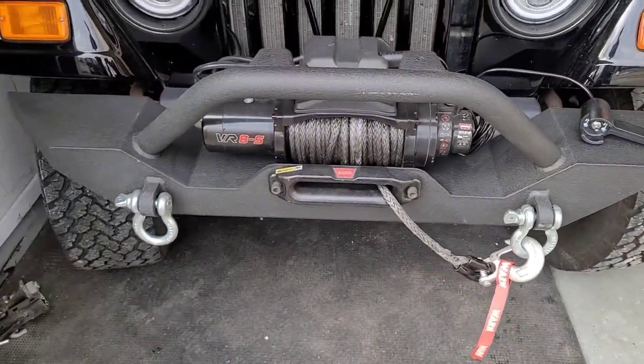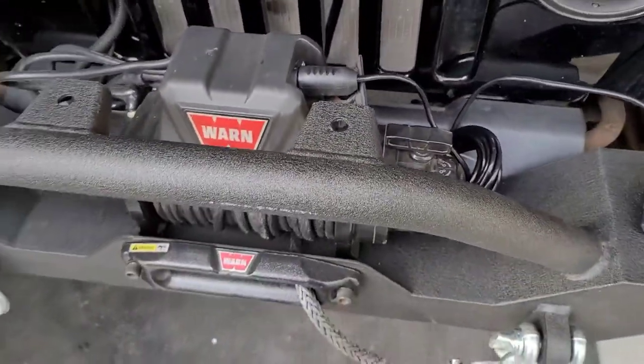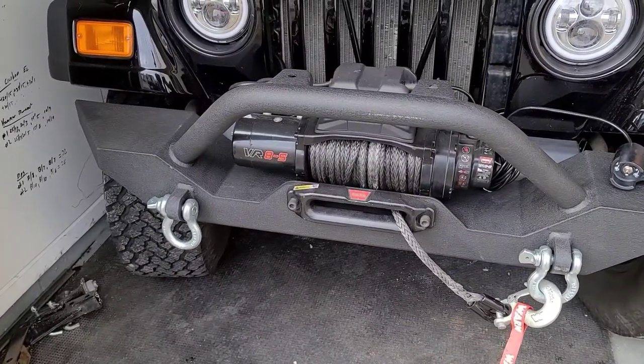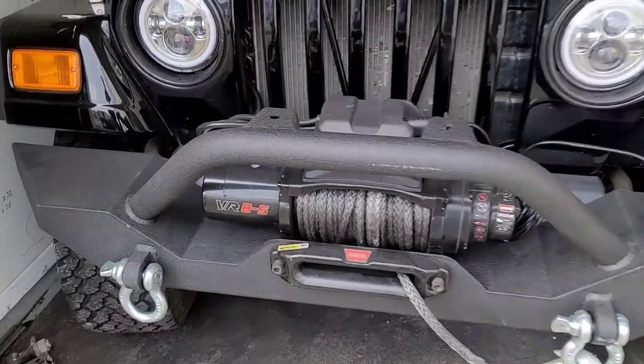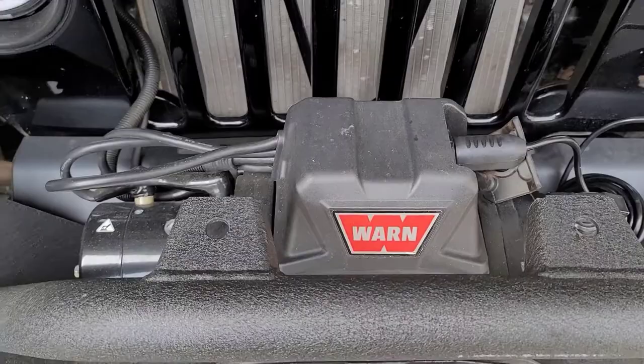We'll have to test it out on maybe the next camping trip — pull a log out of the way or something like that. I haven't really used it yet, but I recommend these. Warn is one of the top leading brands in winches, so I was glad to get my hands on one, especially for that price.